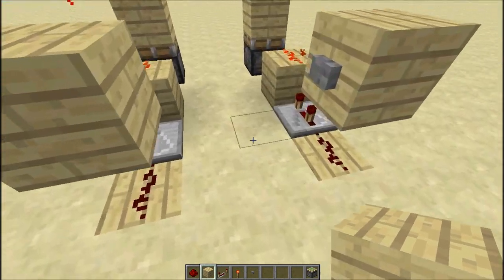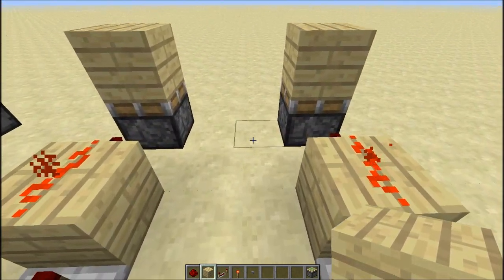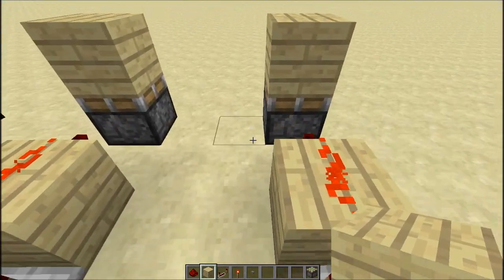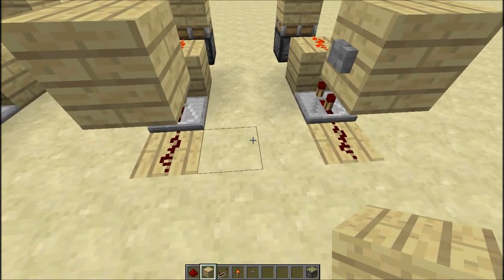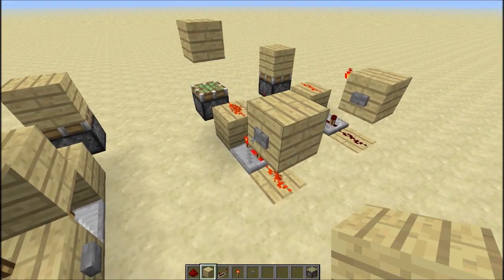So it's a slightly more compact version. It's not stackable unfortunately, meaning you cannot put them exactly side by side — they have to be at least one block apart. But it's a very simple concept.